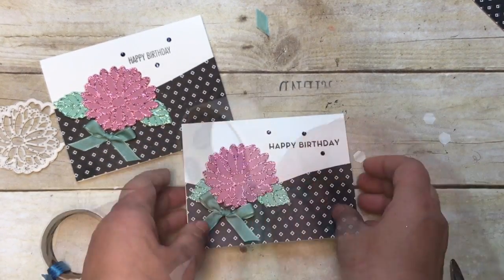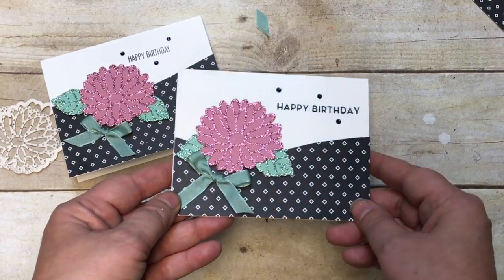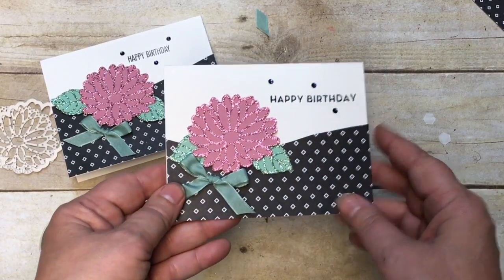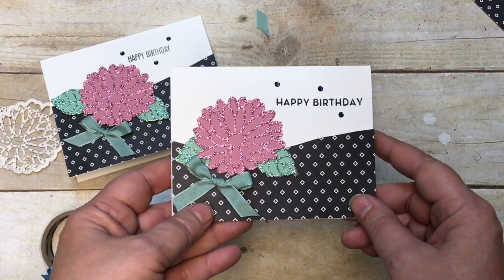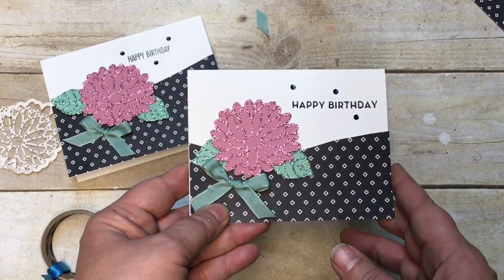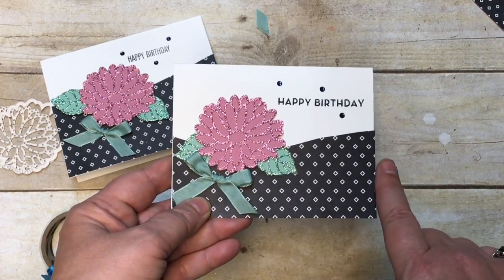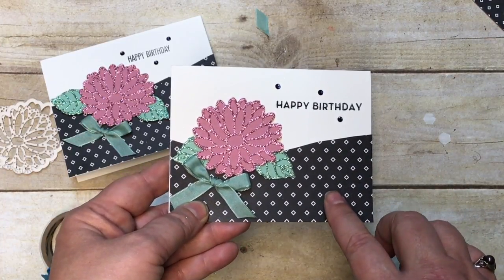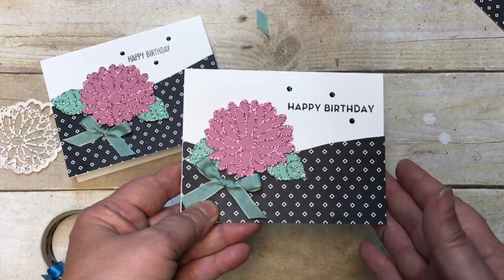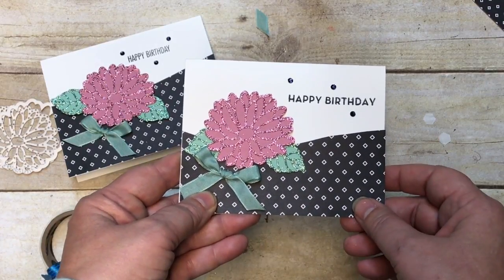Super cute, super easy - love the glimmer paper! What a special card when it shows the glimmer like that. You can stop by my store at stampinbj.com and get the supplies for this card or any extras you might need. Remember, it's Celebration - for every $50 in merchandise as a customer, you get a free celebration set. You can host and get an extra $25 in merchandise and rewards, or you can join my team and order in advance. Thanks for stopping by - have a blessed day!